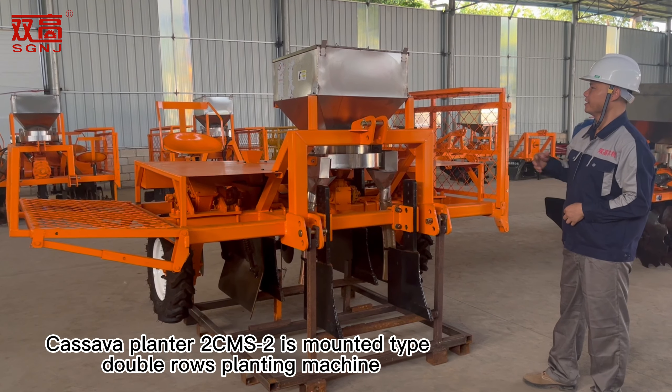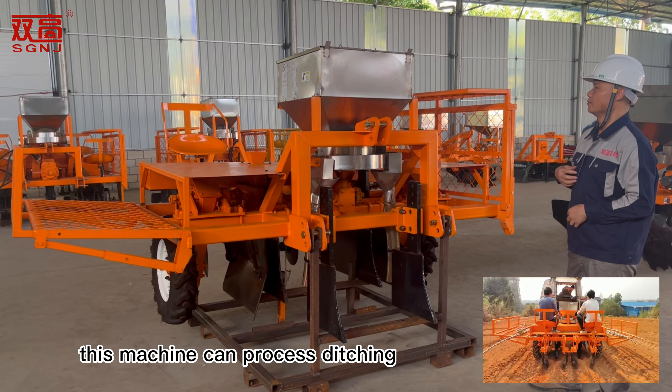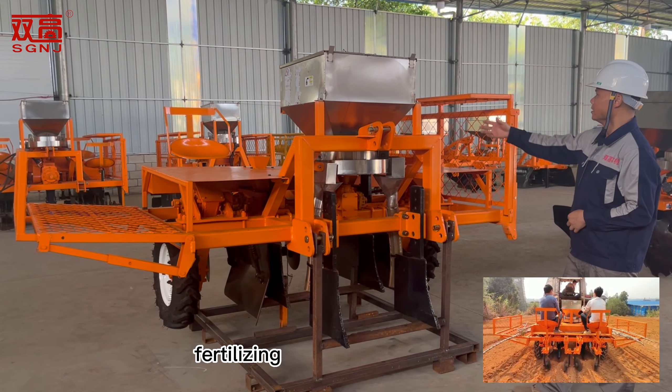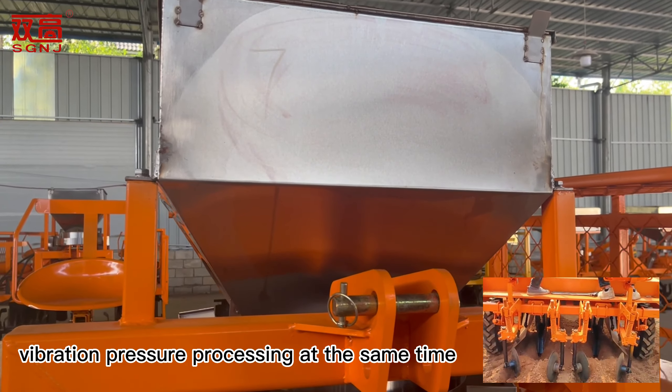The Kalsawa planter CMS2 is a mounted type double rows planting machine. This machine can process ditching, fertilizing, cutting and putting Kalsawa stem for sowing, covering soil, and vibration pressure processing all at the same time.